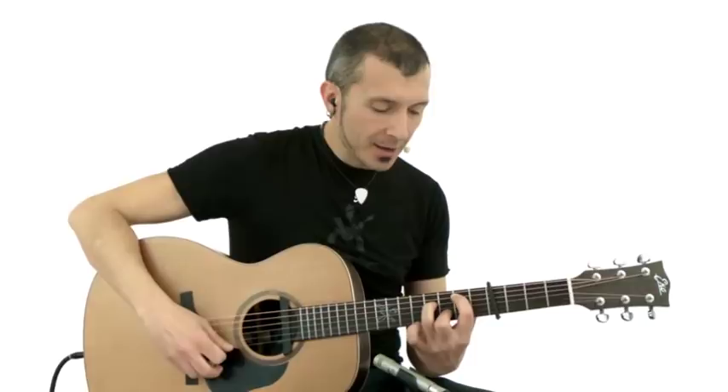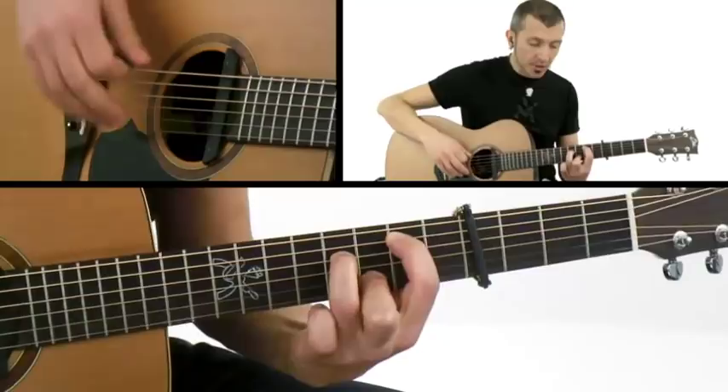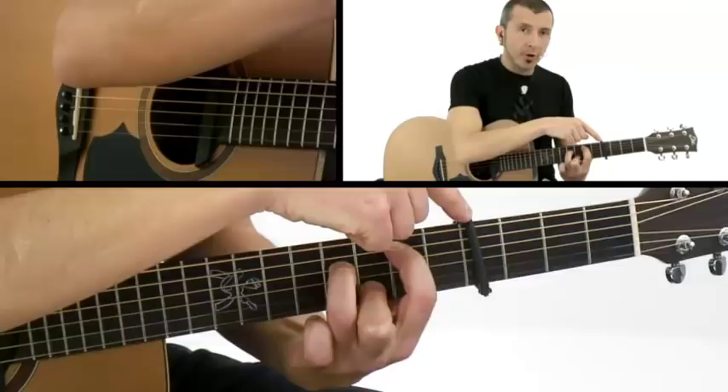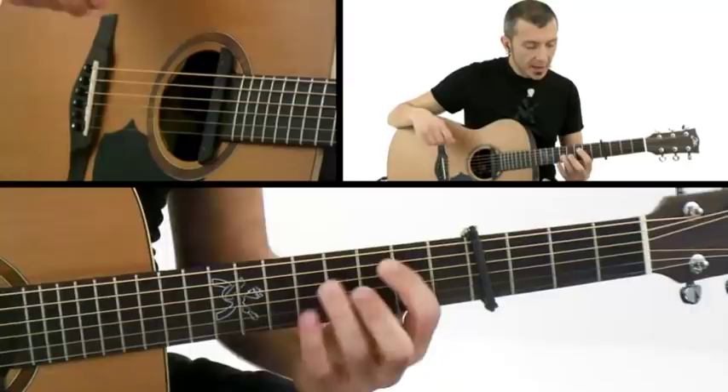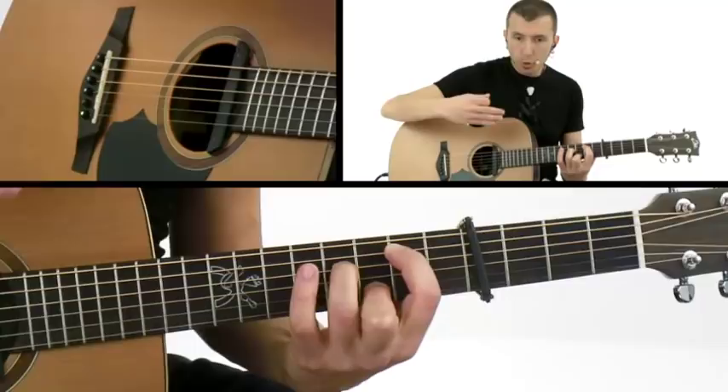Bridge number nine has this beautiful chord that is G sharp minor seventh nine, but with the capo on the fourth fret it is very easy to play. The shape is the same as E minor seventh nine, and I use the arpeggio to move across the strings, so we are playing all the strings.